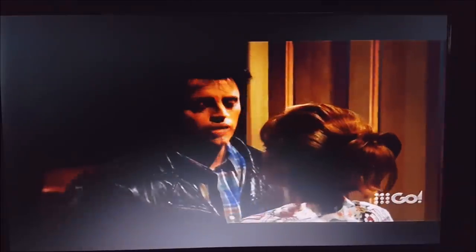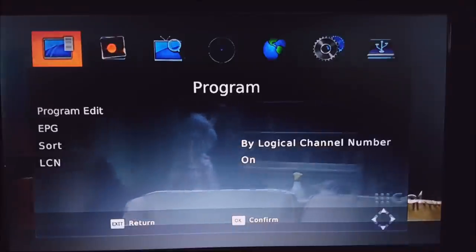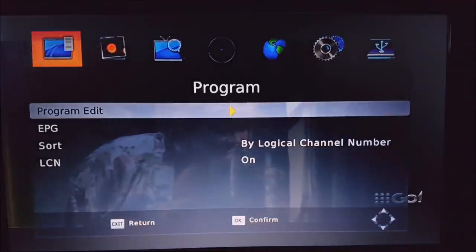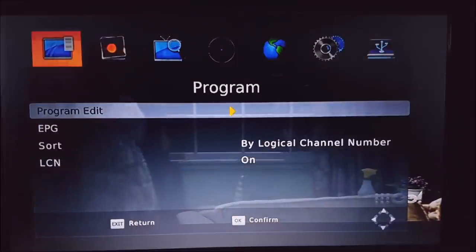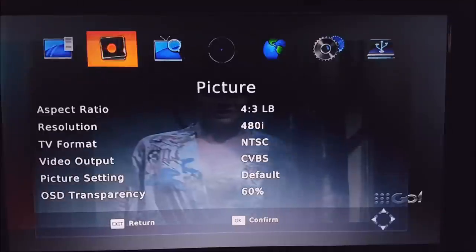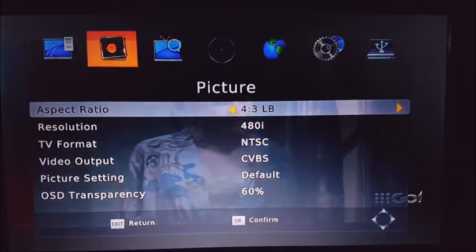Don't mind the really dark picture — I've just set the exposure very low because I was getting a little bit of glare from the office. Let's just press the menu button. We've got a couple of options here. I'll skip to the important stuff — picture is very important, so we'll have a look at this.